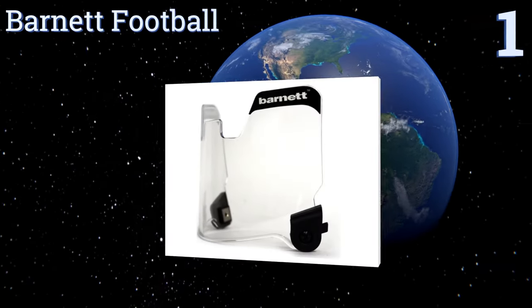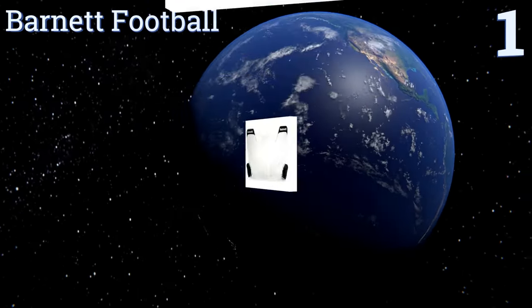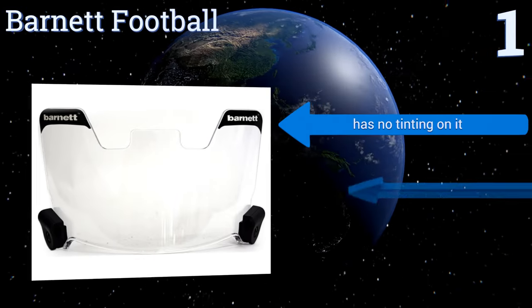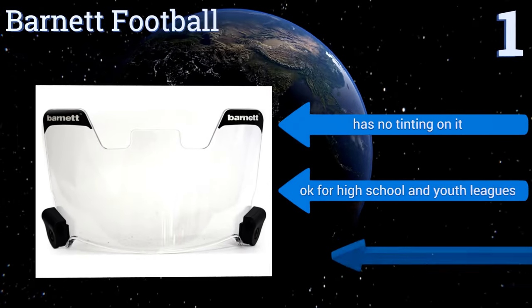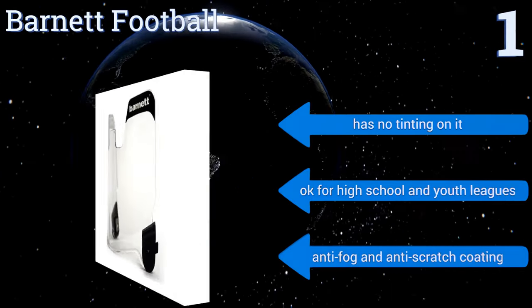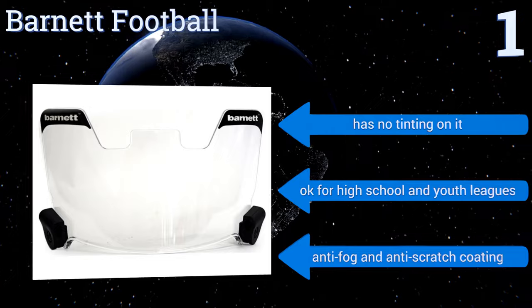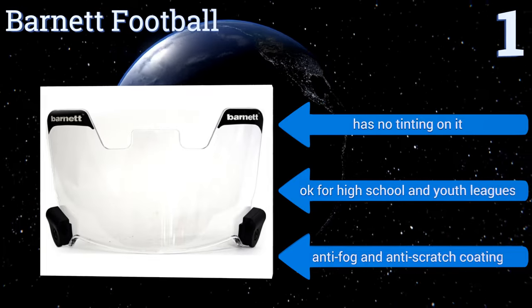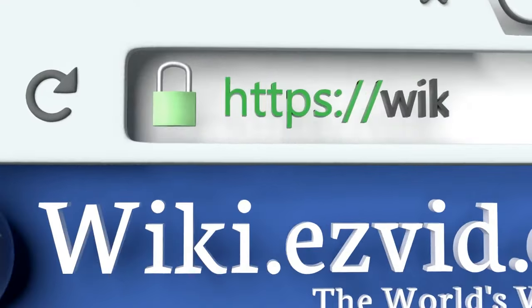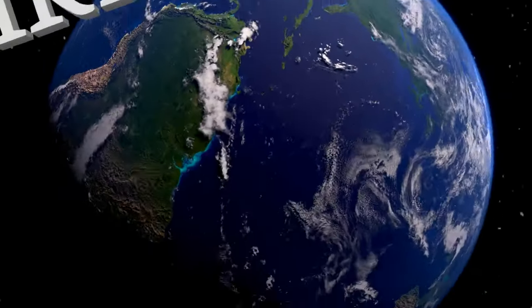Taking the top spot on our list — if clarity is your number one concern, then this visor from Barnet Football should be your go-to option. It comes with two clips that attach to the face mask, so it fits any regulation helmet. It also has a good thickness so it should stand up to the hardest hits. This is a no-tint option that's approved for high school and youth leagues, and it has an anti-fog and anti-scratch coating. To see all of our choices, go to wiki.easyvid.com and search for football eye shields.